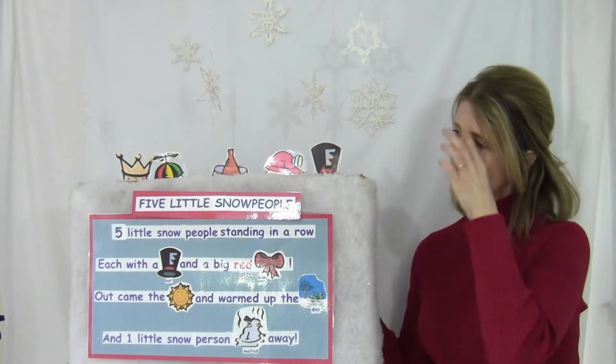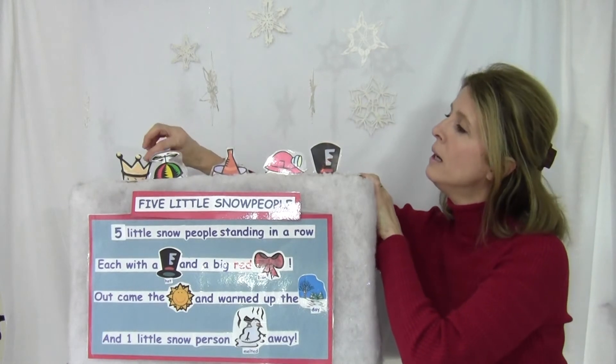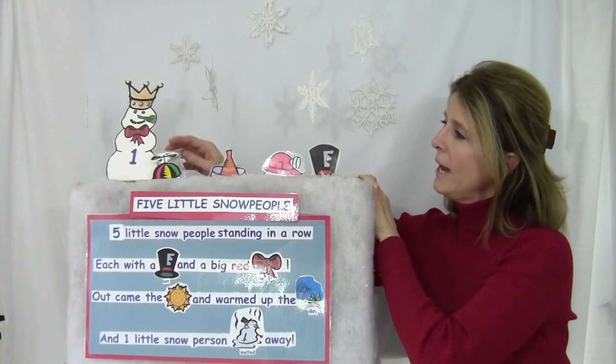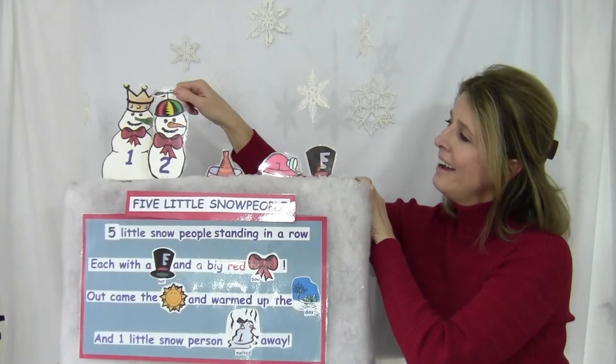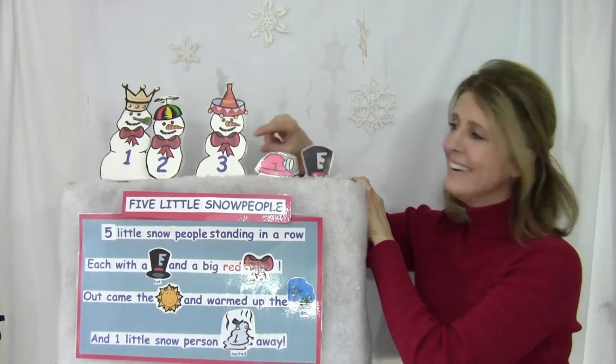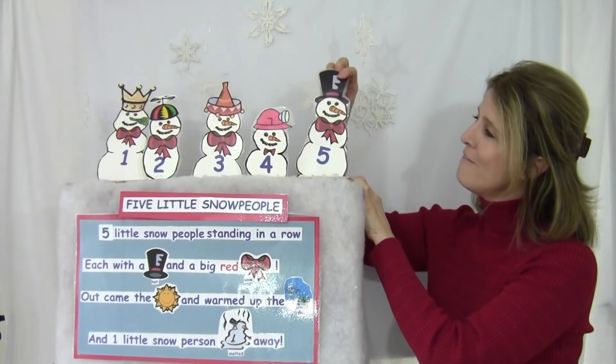But that's okay. I know how to build them back up again. Watch this — we'll do it. You can see the numbers on their tummies too. One, two, number three, four, number five.